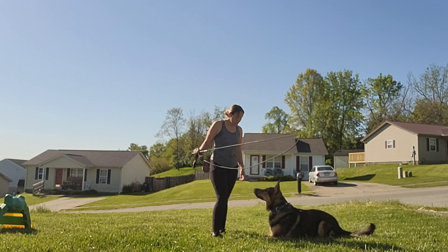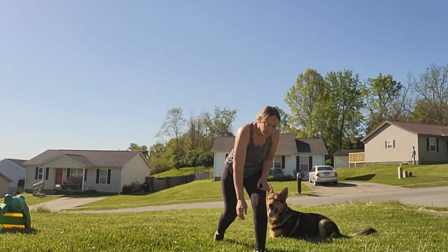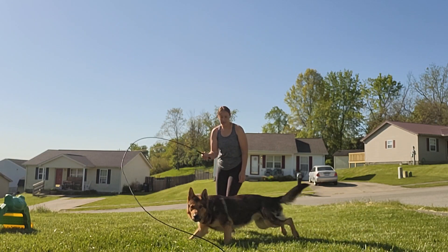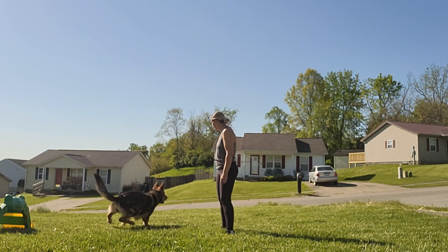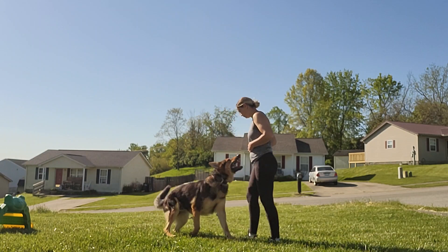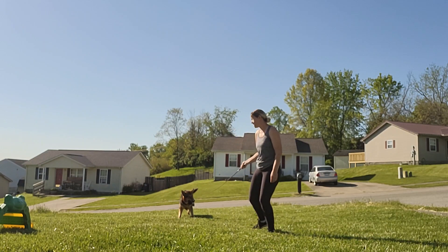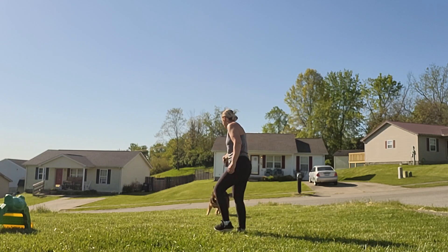You can do some impulse control — moving the prey and having him stay. It sounds like you already do a ton of that on the tug, but building it up a little bit more isn't a bad idea. Different levels of difficulty — getting him to come away from the prey is really good for building self-control.